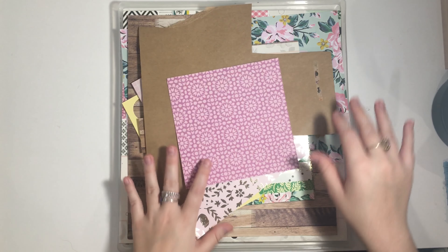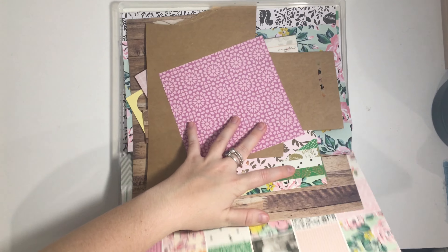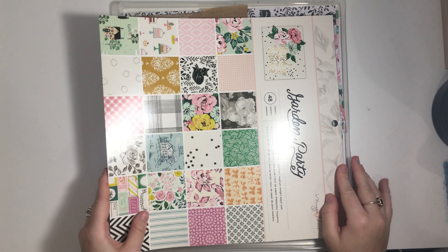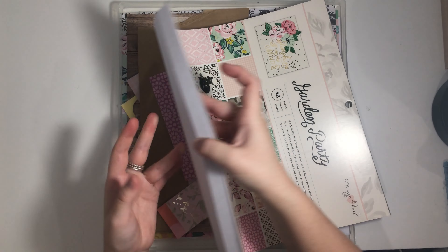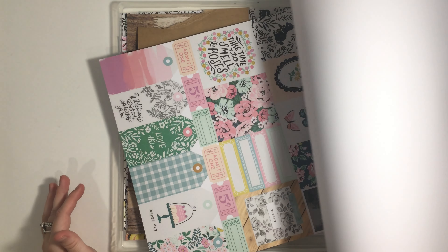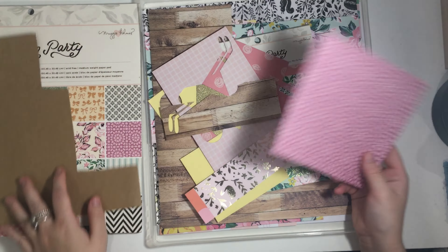I've gone through my stash and also through my scrap box to grab things I could use. I'm starting off with the Garden Party paper pad - I've dipped into this a couple of times for other projects. As you can see, I've used the back piece of chipboard - you'll see what that was used for a little bit later. I'll just give you a flip through of what I've got left. I really like that bee paper, it's really cute.